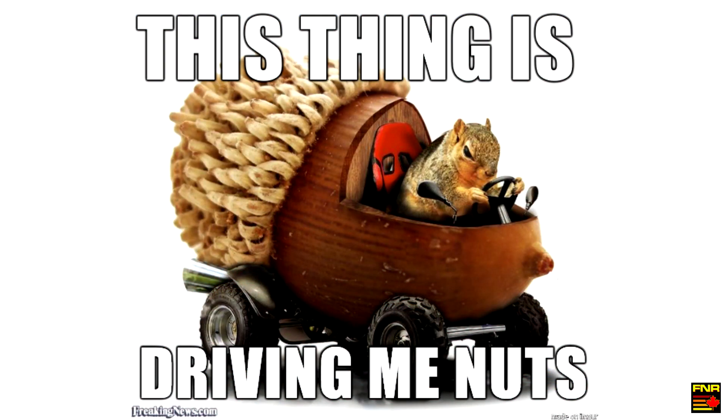Hey there YouTube, Farnorth Racing here. Let me share something with you that drives me nuts about the X-Carve.